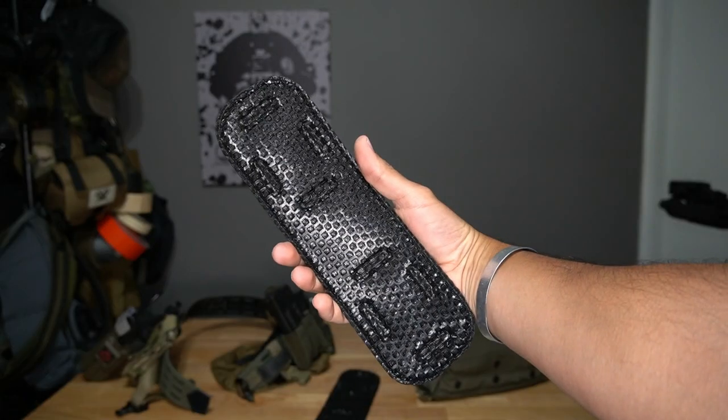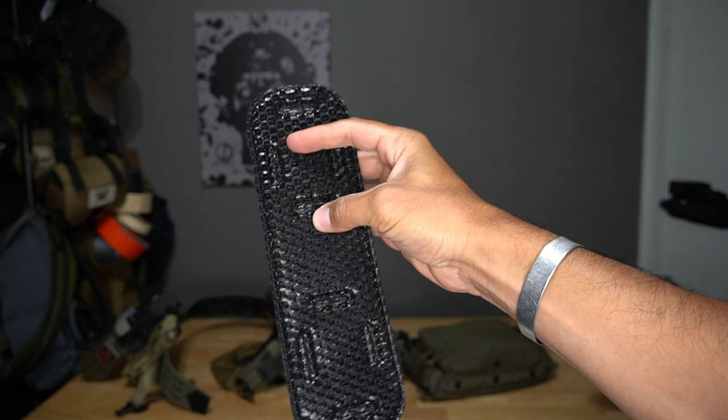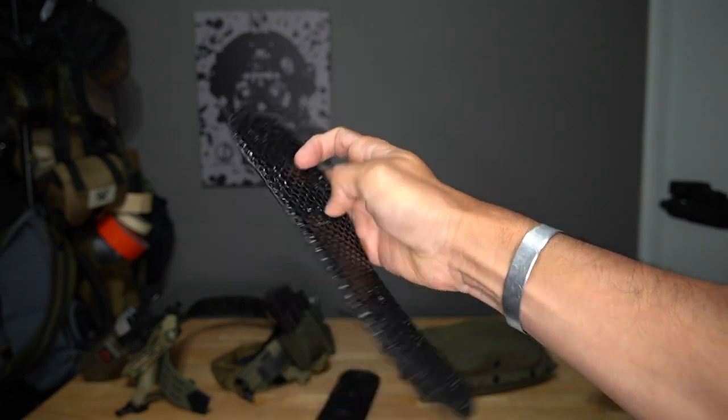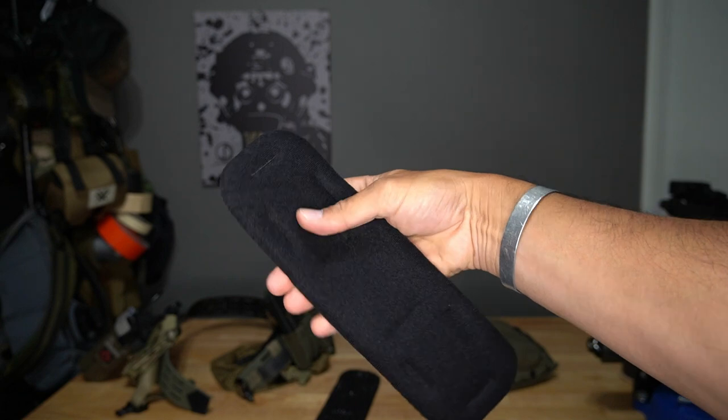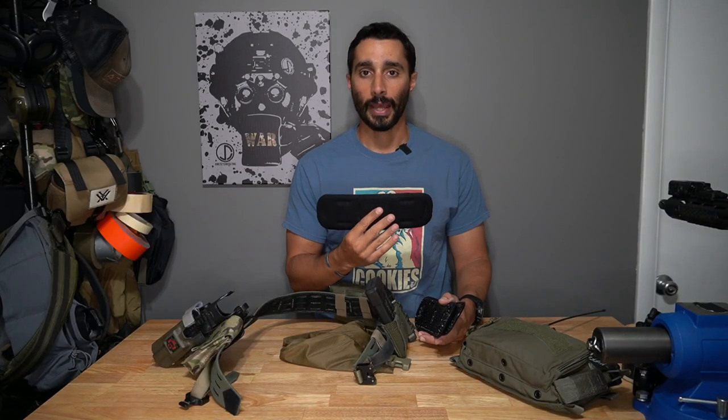They're actually meant for chest rigs, to add to the back of a chest rig that also has velcro on there. So you can add that to like a plate carrier. It can also be used on the back of plate carriers if you use a different type of velcro and kind of add a spacer. You can use it in a bunch of different ways.